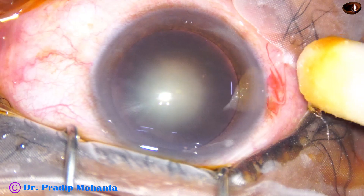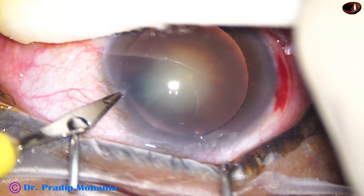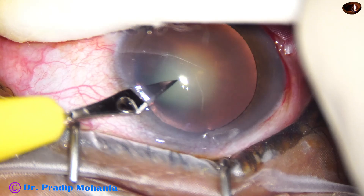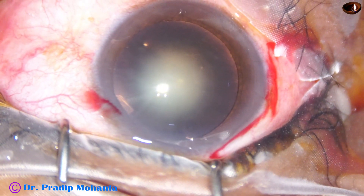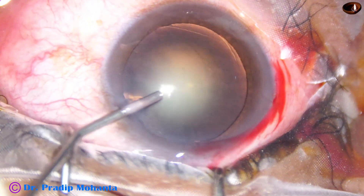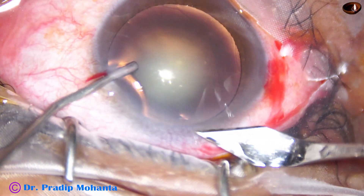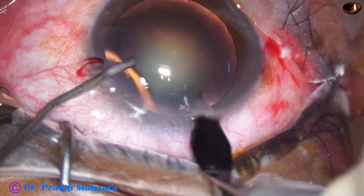This is the right side port and this is the left side port. The main incision is not yet constructed. Now he takes visco, fills up the antechamber through the left side port, fixes the eye by the same cannula, and does the main incision.